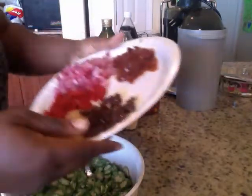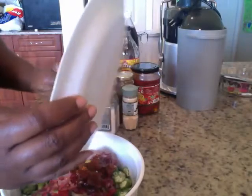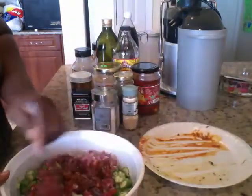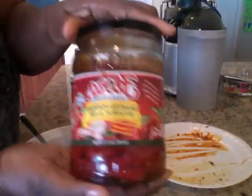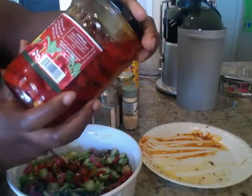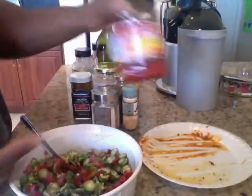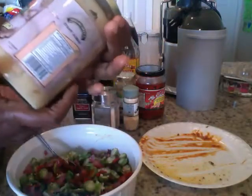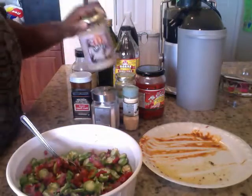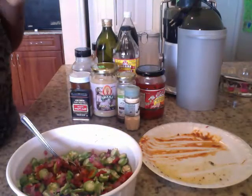Garlic paste, sun-dried tomatoes — I'm gonna put this in here. Making this up as I go, first time making this one. The peppers I got are Flora Fine Foods — no artificial nothing, no fats or cholesterol, gluten-free, very good y'all. My sun-dried tomatoes are still in the oil from the refrigerator, and my garlic paste I got from the Indian market — paid $4.99 for that.